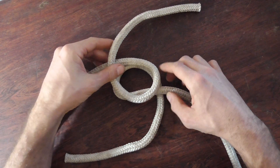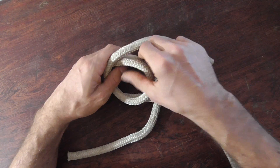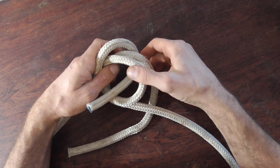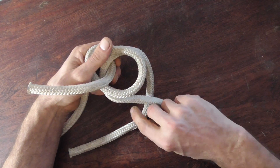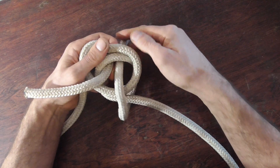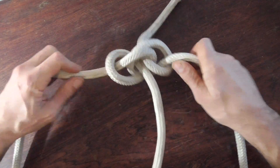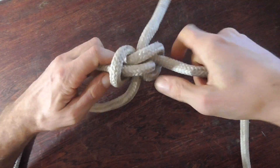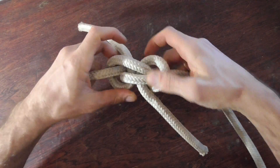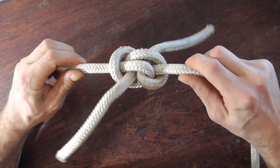Then we'll put the six on top of the nine, and we'll tuck that working end up through that hole with the six. With the nine, it'll go down through the hole, and we can just pull on the working ends and the standing parts, dress the knot — and there it is, the zeppelin bend.